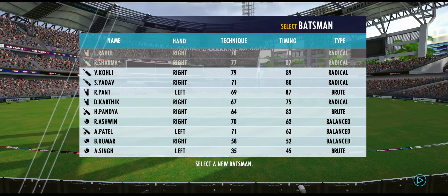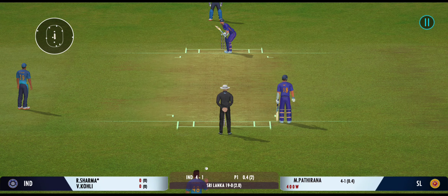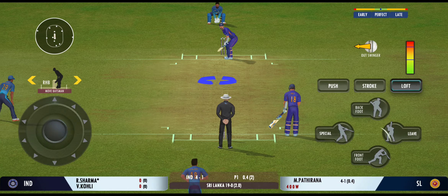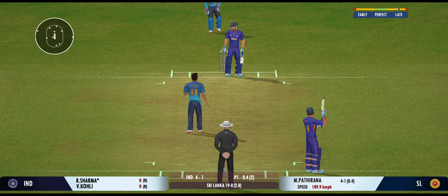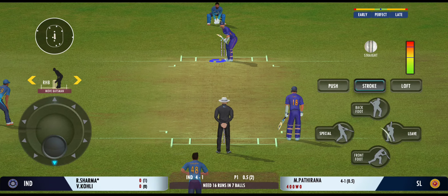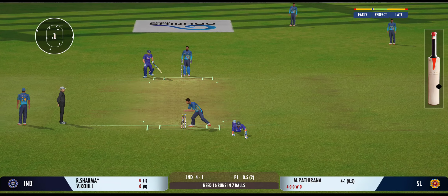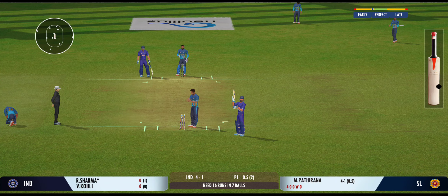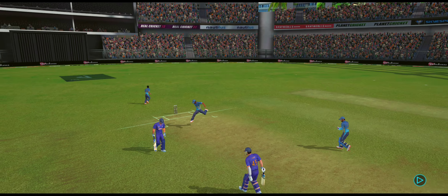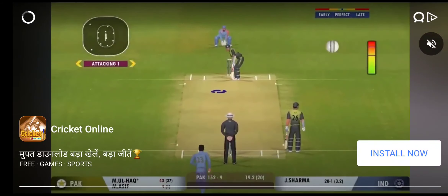He was never in control of that shot. Impressed by the field sets where the captain is making the batsman play false shots. That's the beauty — the batsman had to play at that one. That was a moral victory for the bowler. Well placed into the gap — possible two. The batting powerplay comes to an end.